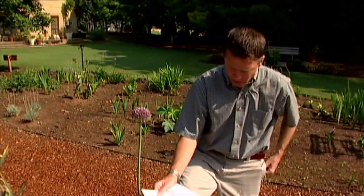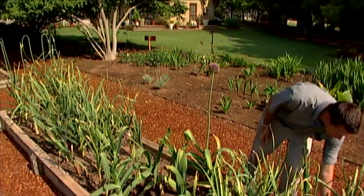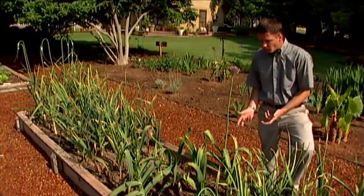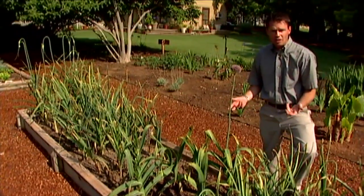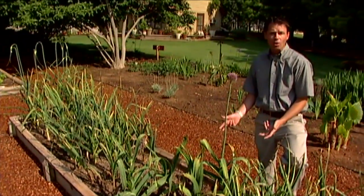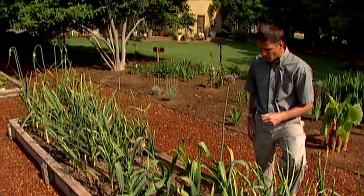We will treat these garlic plants here because it is a bad enough problem causing quite a bit of damage from all that scratching. We don't want to confuse leaves yellowing due to thrip damage with the natural yellowing that the lower garlic leaves will do just before the bulbs are ready to harvest.